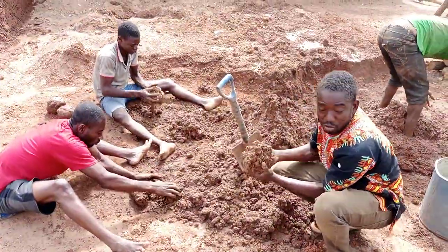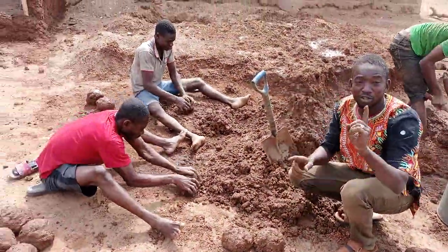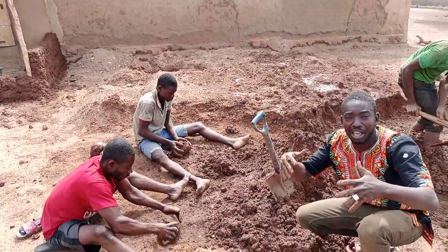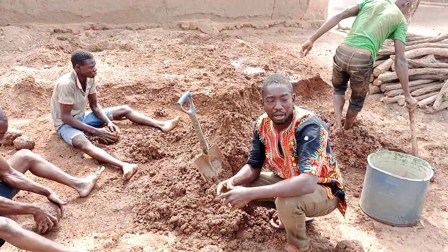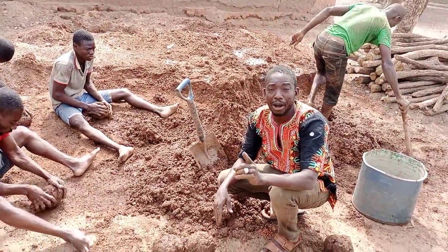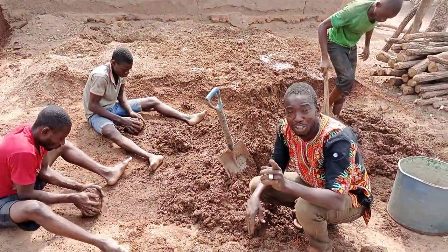All these brothers that you see here coming up are all here because of one person — they have all come here to help that one particular brother. So we call this communal labor. This morning we are doing a communal labor job here, so keep watching.